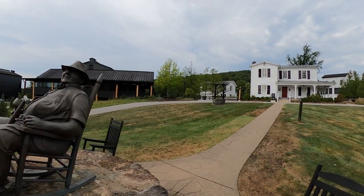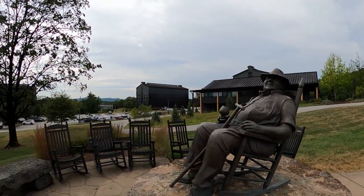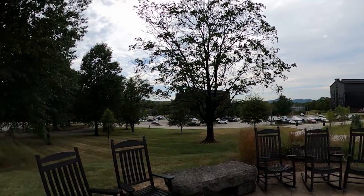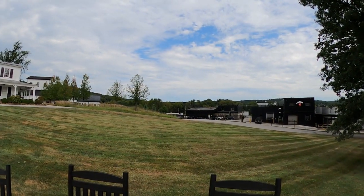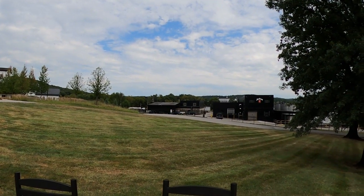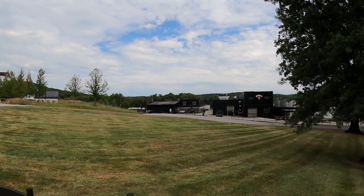I love the houses too that they have here, and there's like a little well there. I didn't even know they had a white barrel house in the back — I didn't know that until just now.